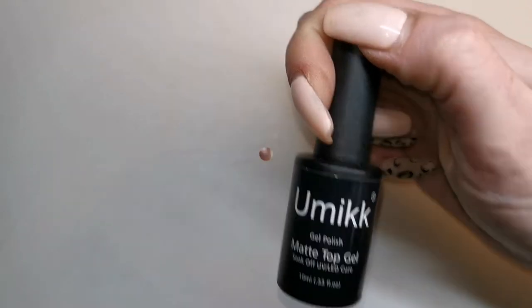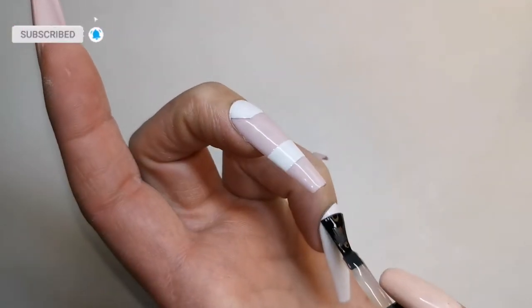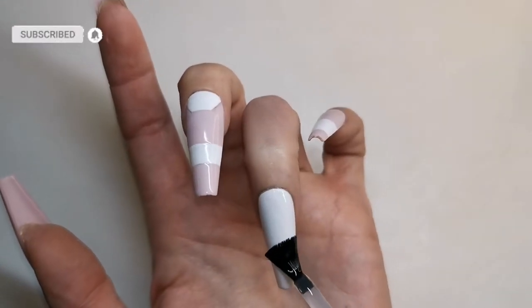So this is the Umix matte top coat and I'm going to apply that on all the nails that have white — so the ring finger, the middle, and the pinky.